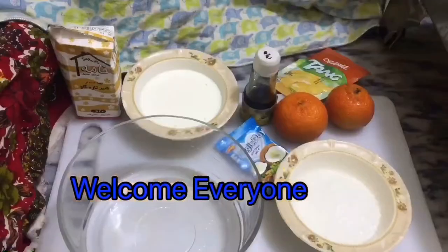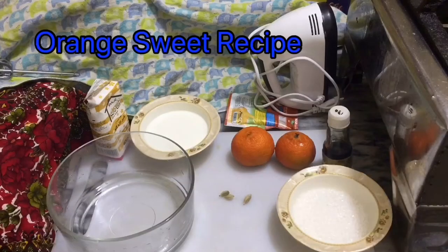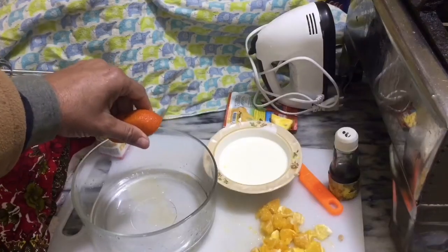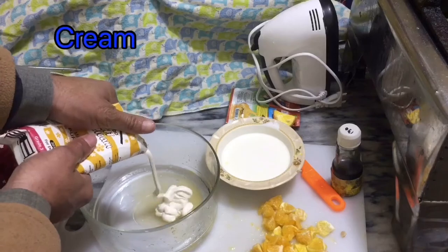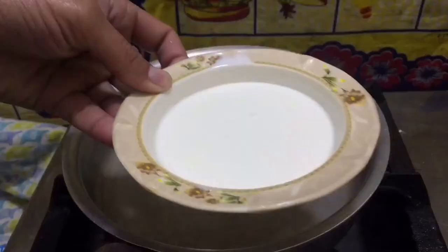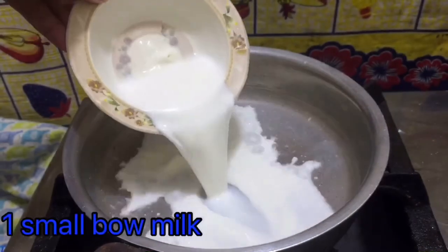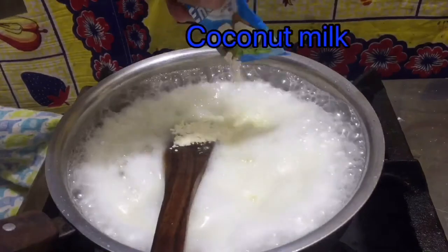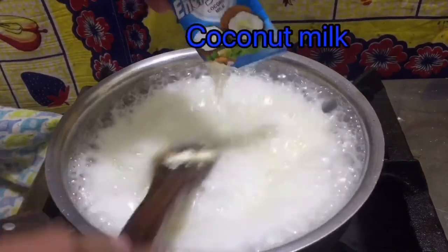Welcome everyone. Orange sweet recipe — its ingredients: orange, cut, and add cream. Now beating with machine and it makes consistency. Now boil the milk and add sugar, now boiling and add coconut.